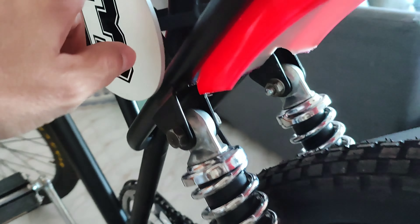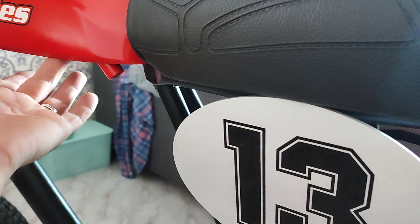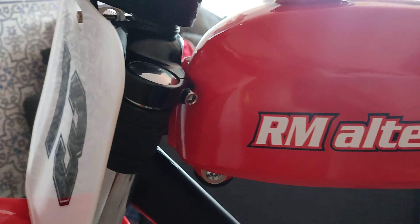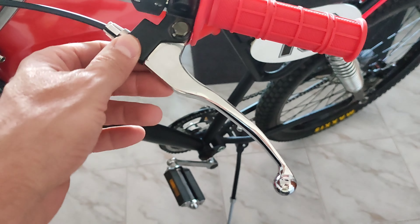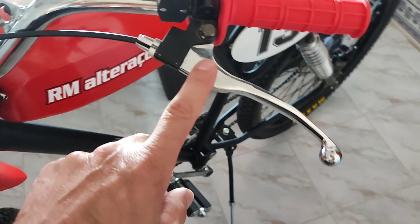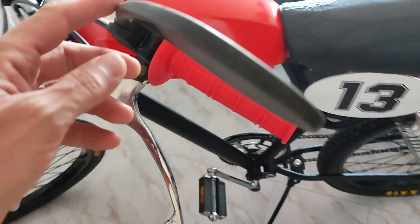O cabezinho passa aqui por trás, vem por baixo do banco, por baixo do depósito, e sai aqui à frente. Simples e bonita. Uma manete que eu cá tinha, também aproveitei. O espelho aproveitei também — tinha cá um espelho.